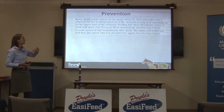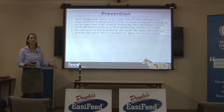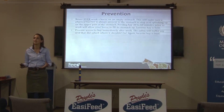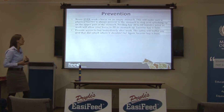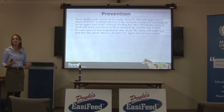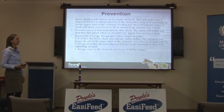Provide access to hay immediately after work as well. Don't work your horse and then let it stand around for half an hour without anything to eat, because it needs to put saliva and food back down into its stomach to bring the pH back up and wash that top part of the stomach off with saliva. Lucerne hay is your best thing to feed right after you work.